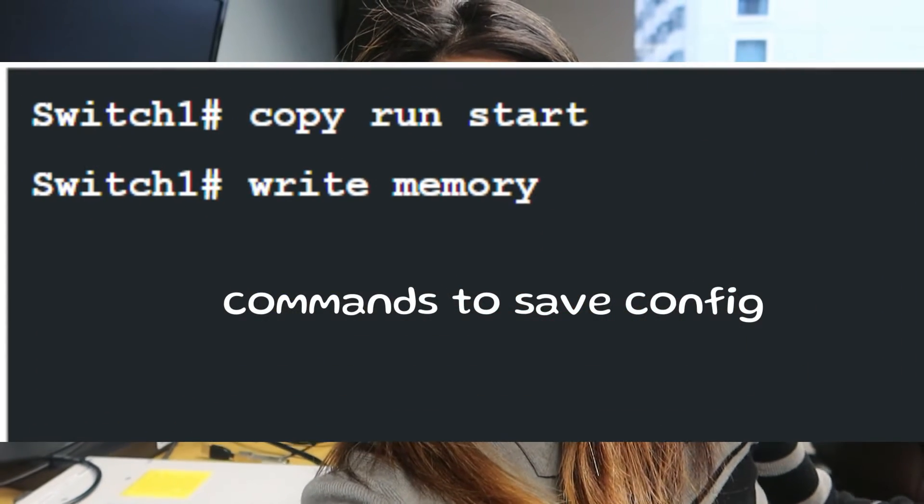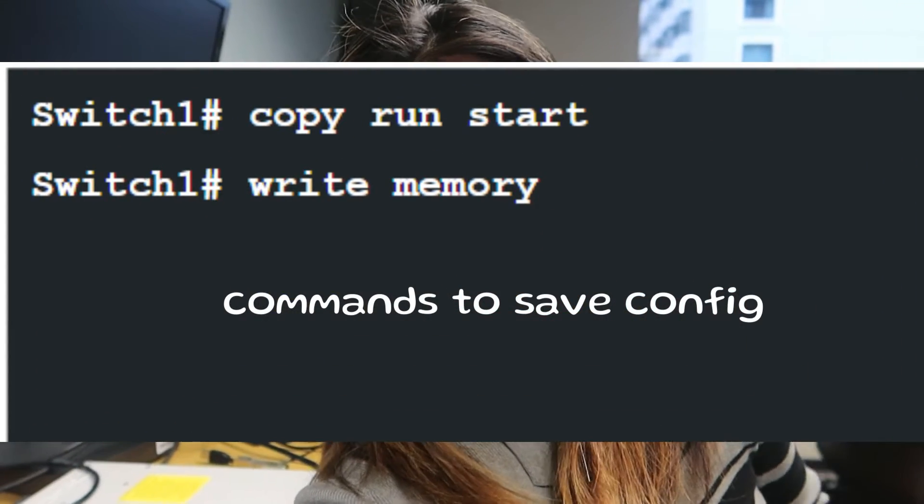The command to save your configuration is 'copy run start' or 'write memory'.